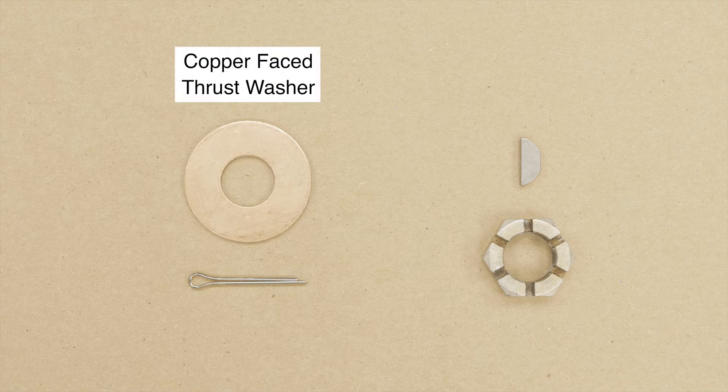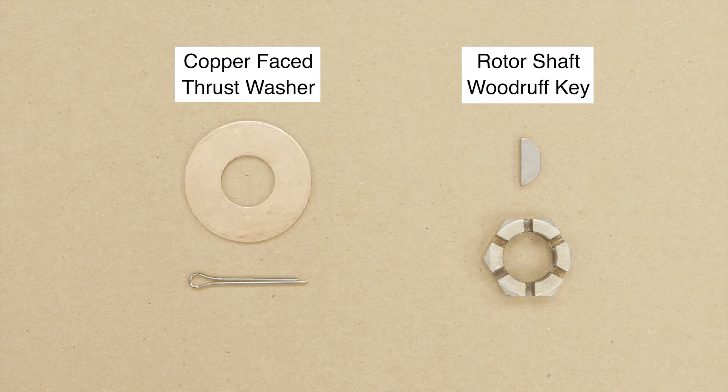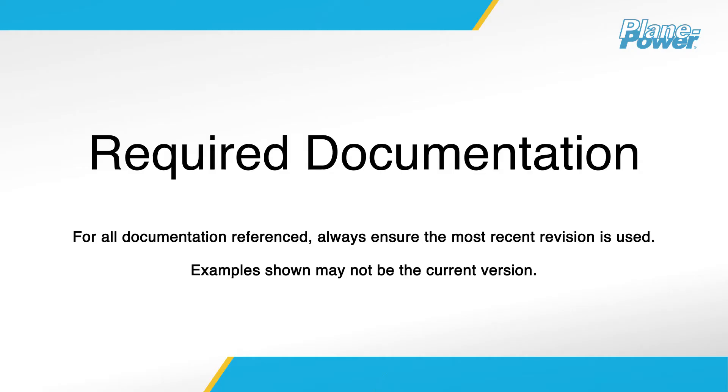New copper-faced thrust washer. New rotor shaft Woodruff key. New slotted retaining nut. New cotter pin.